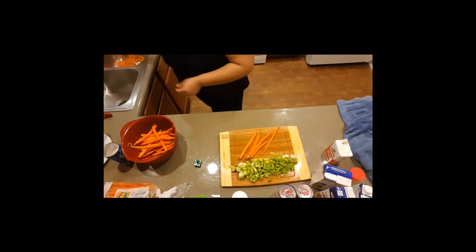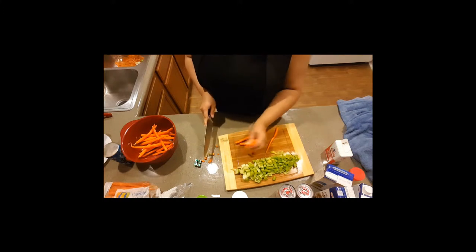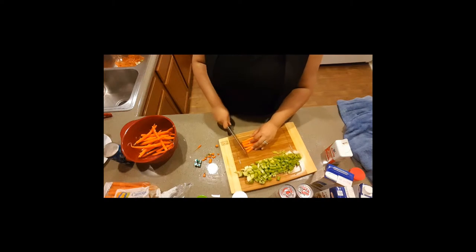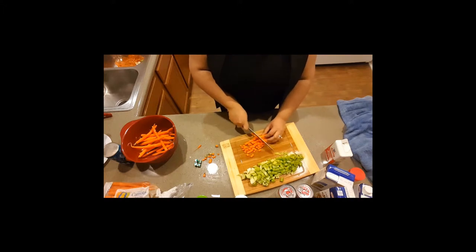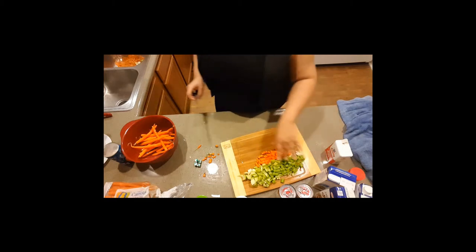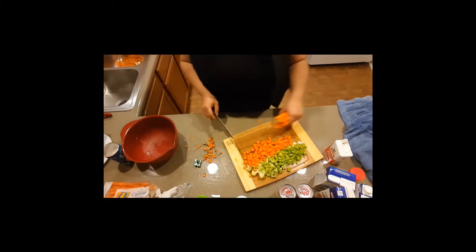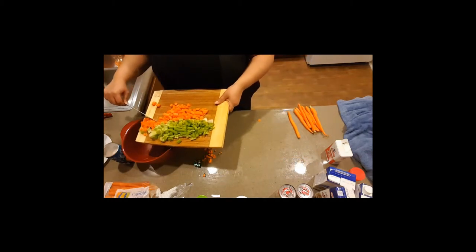Same thing, cut these ends off. And of course you can cut these to whatever size you like. And I can put these in the bowl while the stock gets to boil.